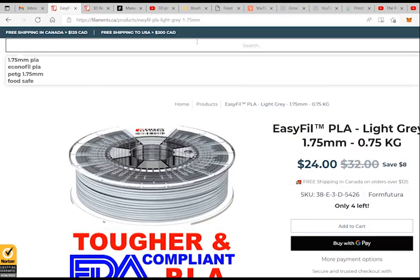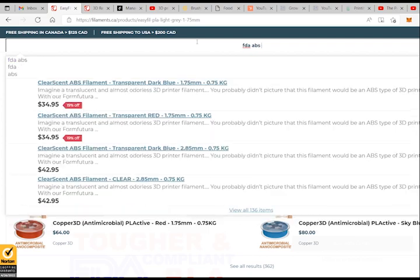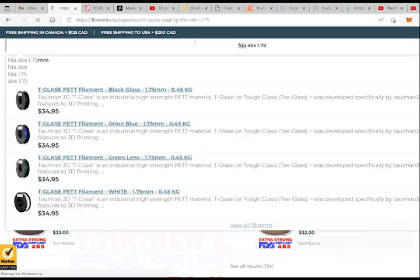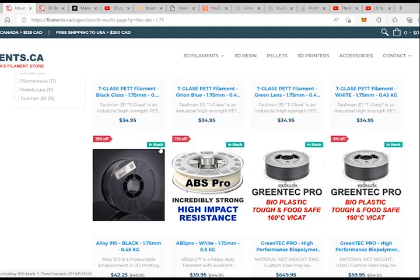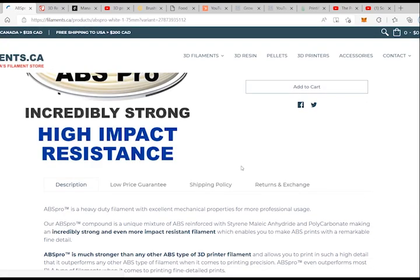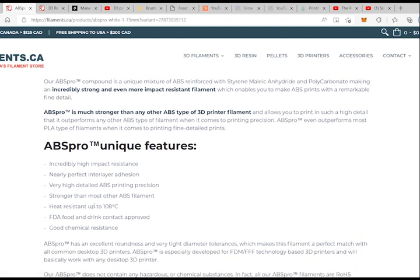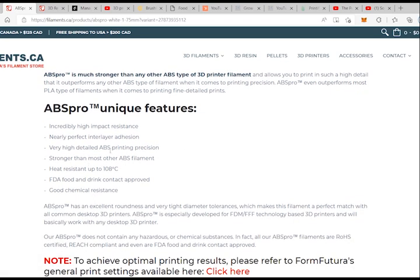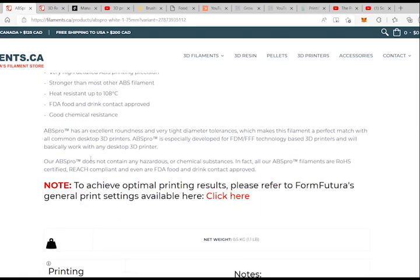On the website you can find FDA ABS and FDA PAE ABS 1.75mm filaments. ABS is pretty very strong and they also have bioplastic and a lot of other options. I will get the ABS — I will buy the ABS.